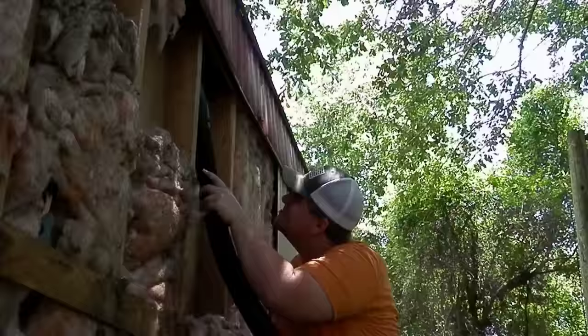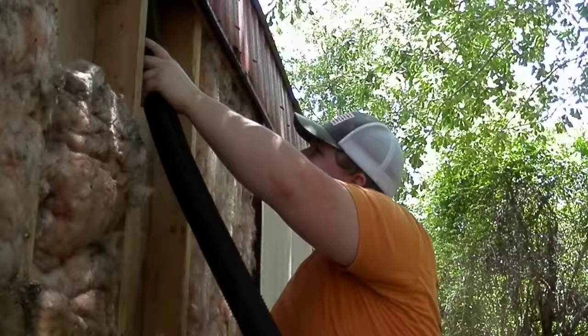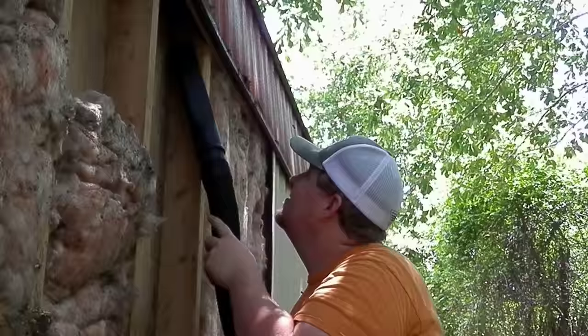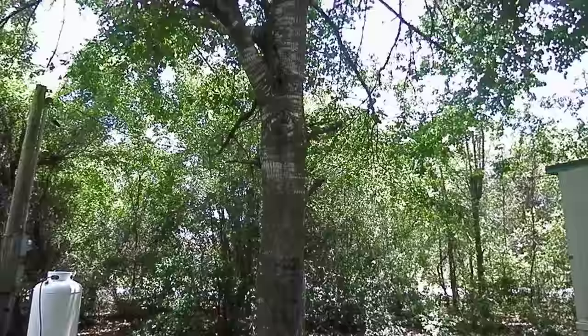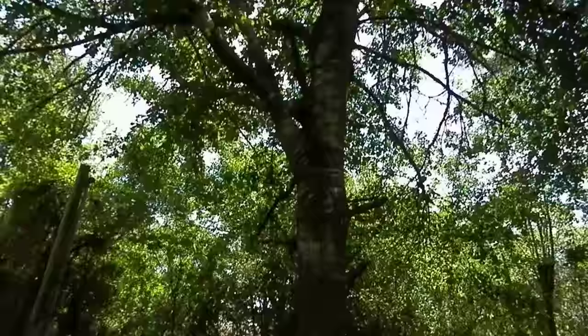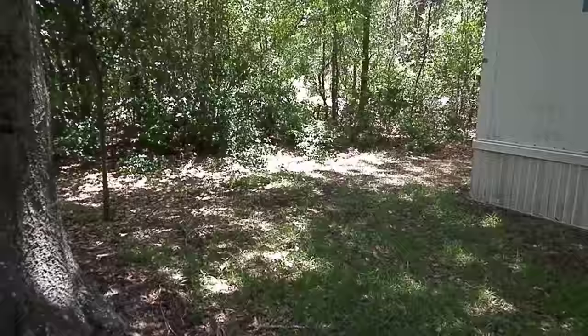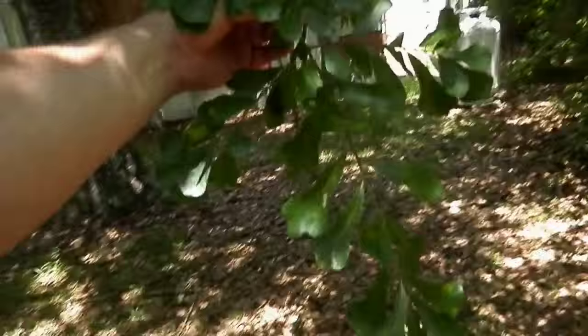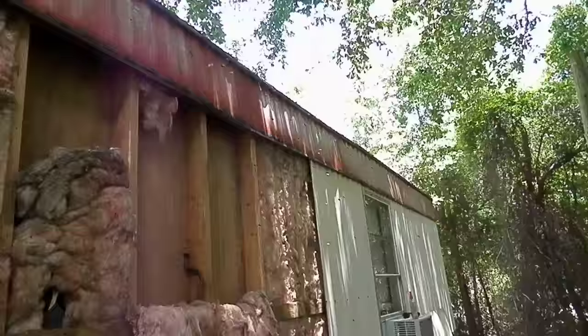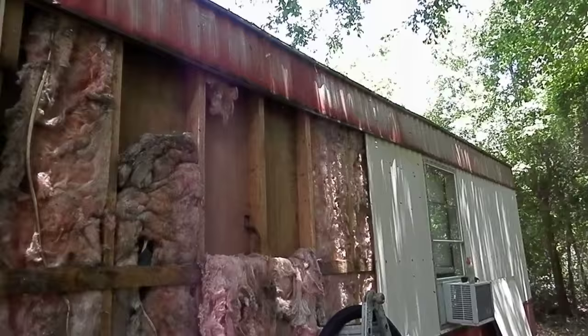Somebody asked me what a grown water oak looks like, and here's a pretty nice example. They're fairly fast growers; they don't kill the grass all around them like a lot of live oaks and things like that do. They do lose their leaves in winter. Here's a close-up of the leaf.